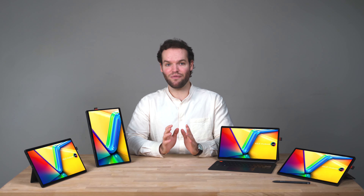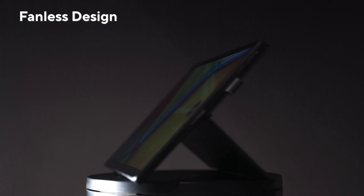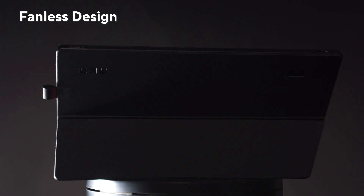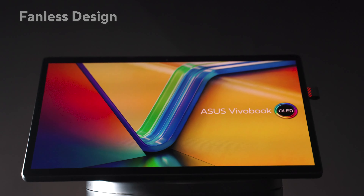The VivoBook Slate comes equipped with a brand new power-efficient Intel Core i3 CPU which gets you longer battery life. In addition, our fanless design allows for a more immersive experience when watching a movie and less distraction while working.